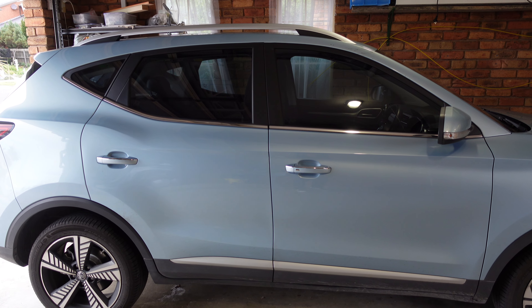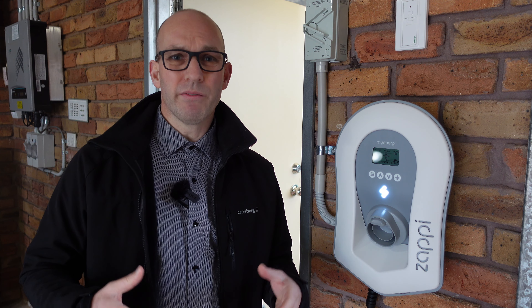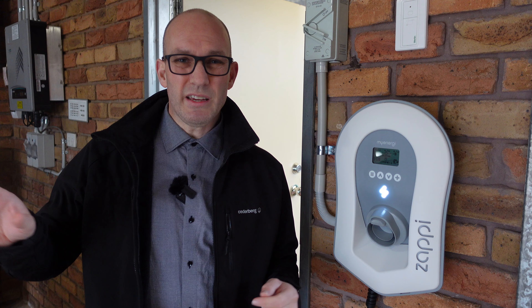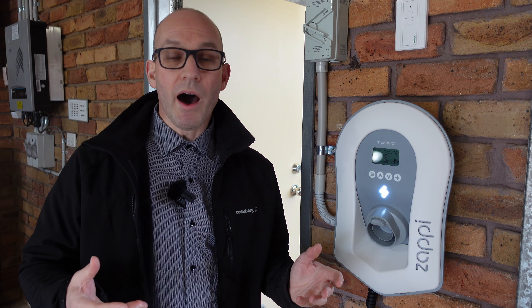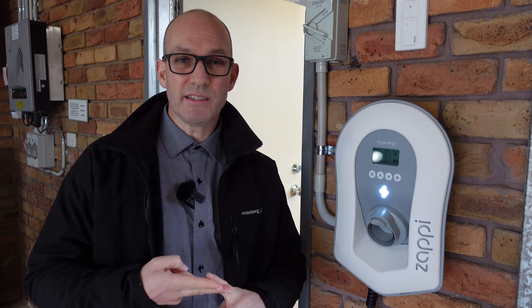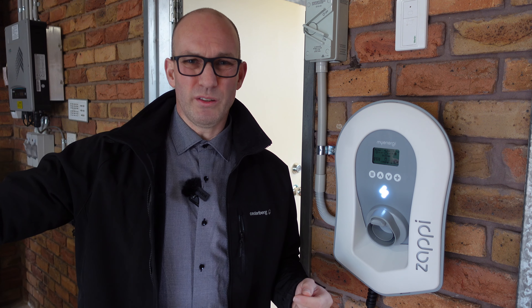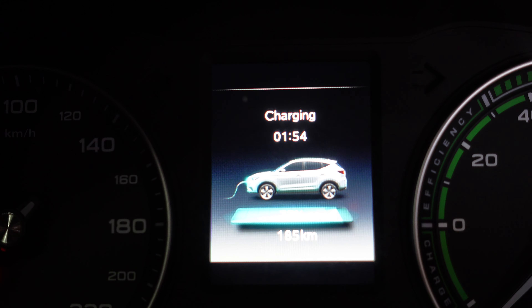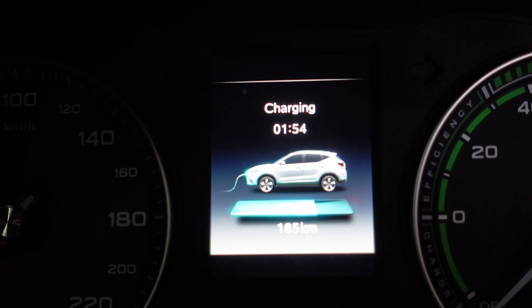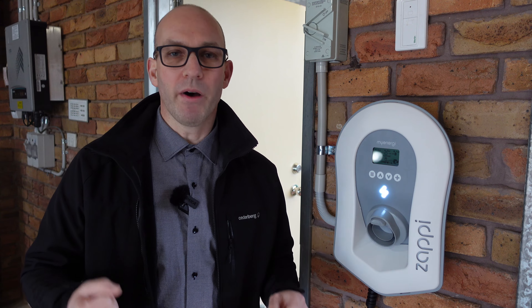We've got the MG ZS EV and soon we'll be getting the Tesla Model Y, so we need a better, faster charging solution. The MG is fundamentally a very basic entry-level electric vehicle. I can't control when I want it to charge, and I can't easily see the state of charge unless I put the car in a certain state. MG owners know exactly what I'm talking about. There is a workaround using an OBD port tool but it's a little bit messy and I've never bothered.